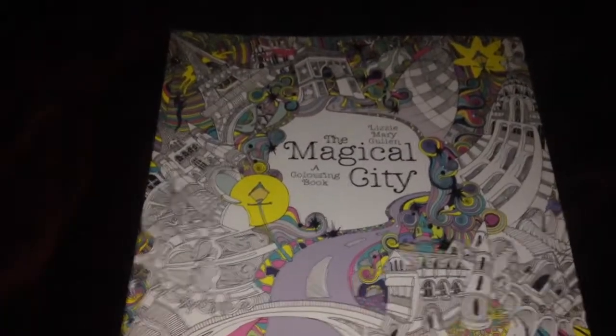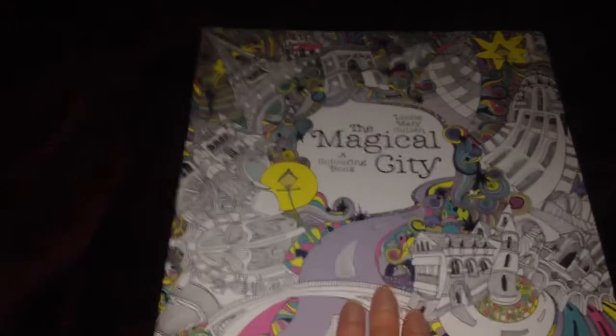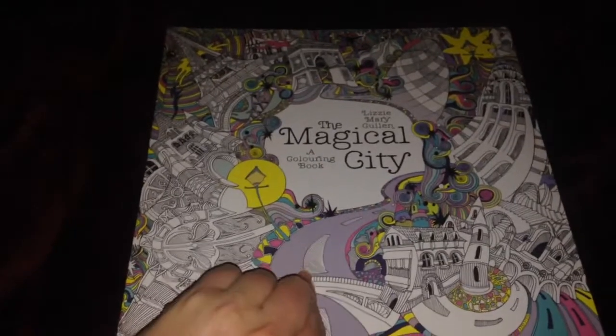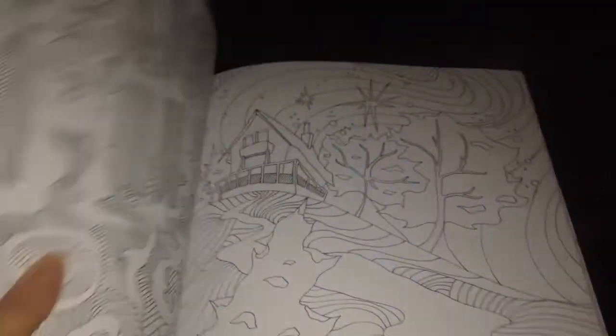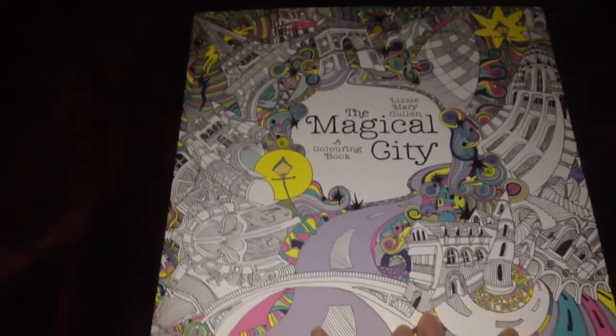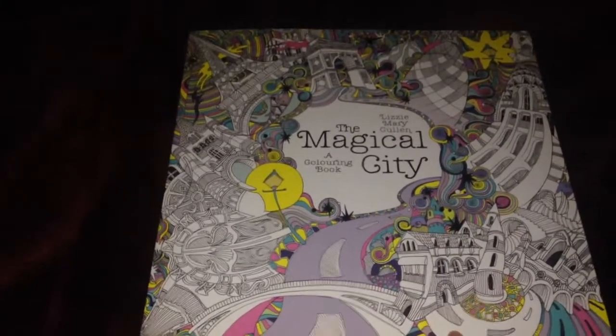The final book is The Magical City by Lizzie Mary Cullen, again from Penguin Random House Australia — thank you very much to them, I really appreciate it. It's very intricate but interesting the way she sets out the landscapes and features. I find these really interesting stylistically, and I'm wondering how Inktense pencils might go in them. I've seen people use Inktense in these books and I still need to do a tutorial on Inktense pencils.